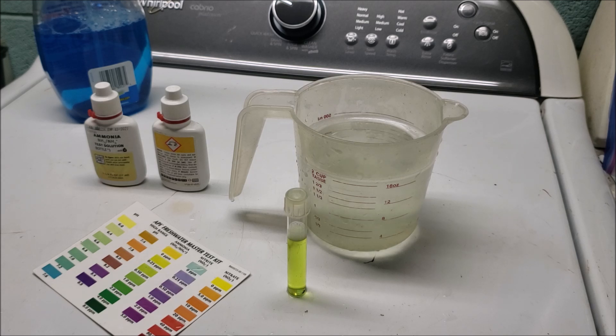We are already about two minutes into this test. I'm going to go ahead and pause it, let the other three minutes lapse, and then we will have a look at what that looks like once it's fully blossomed in color. So sit tight and I'll see you in half a second.